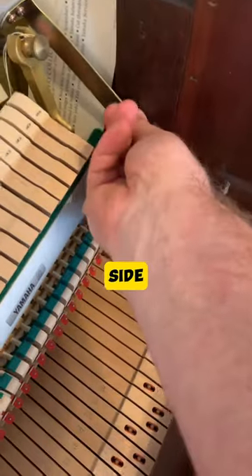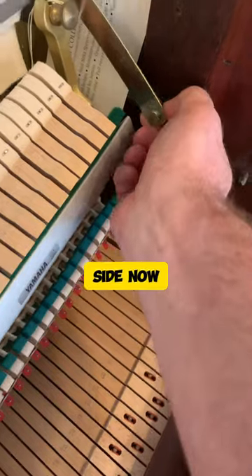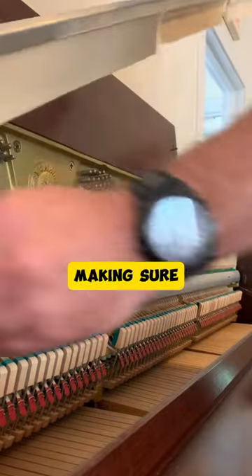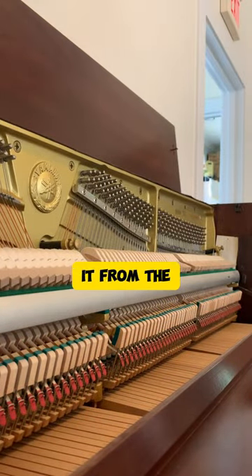Then go to the other side and simply pull the support out of the side. Now you want to carefully grab both sides of the mute rail, making sure not to drop the felt, and remove it from the piano.